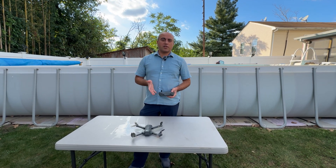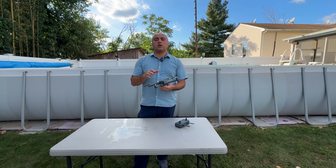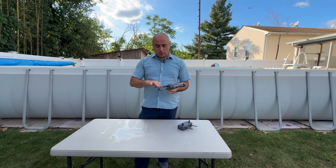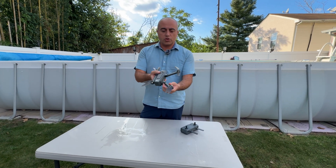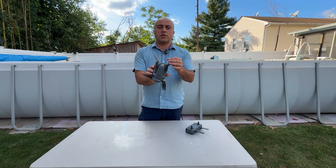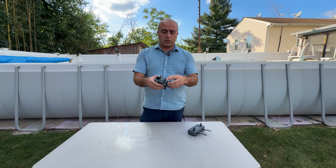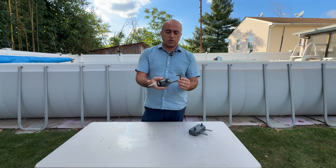Hello everyone, today we are talking about this sponsor product I got for review. It's really nice — not pocket size but a really compact unit. To store it away, you would just close this arm, so initially you would just have something like this. It has a carrying case, and once you are ready for action you can just extend the arms.